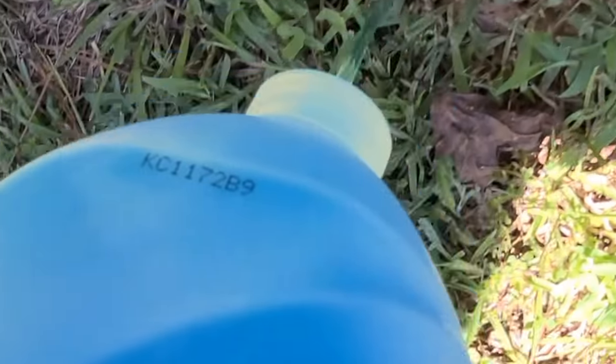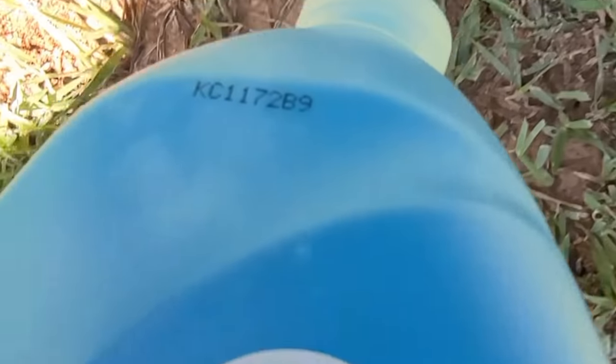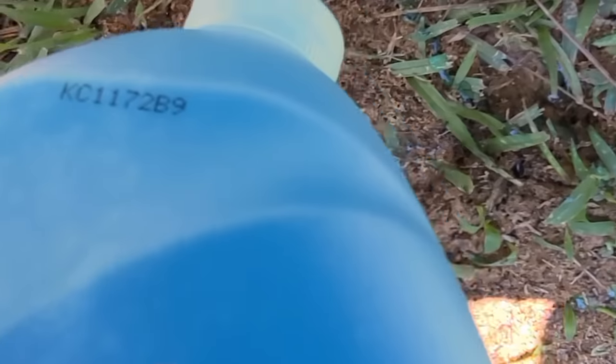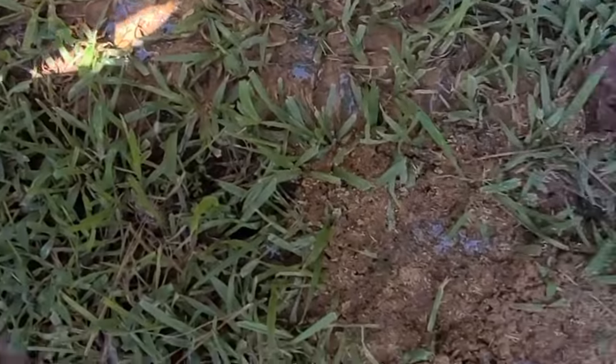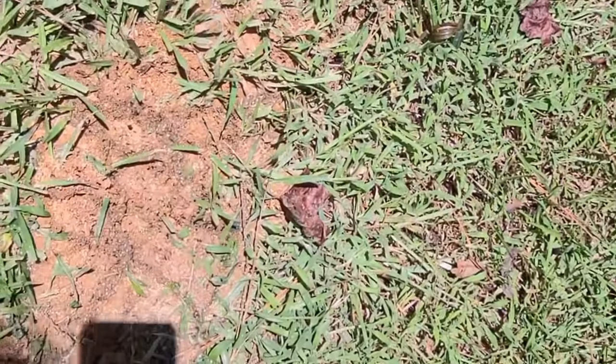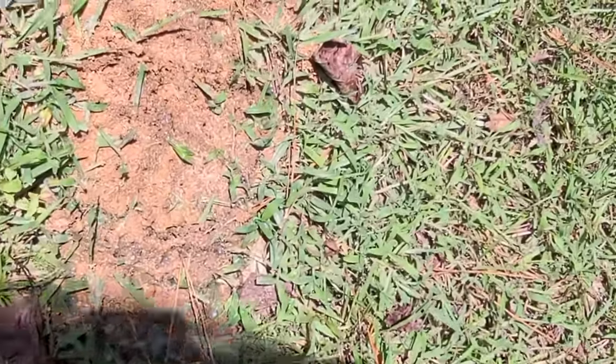Some of these are red ants and some of these are black ants. There's a really big one where they spread out, so I'm going to come back and pour some water on them.